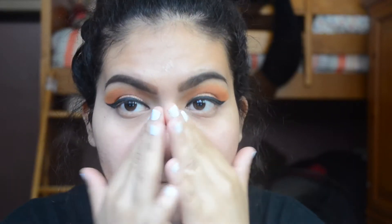For primer, I'm taking my Soap and Glory One Heck of a Blot Primer and just applying that all over my face, focusing mainly on my T-zone area where I get oily the most.